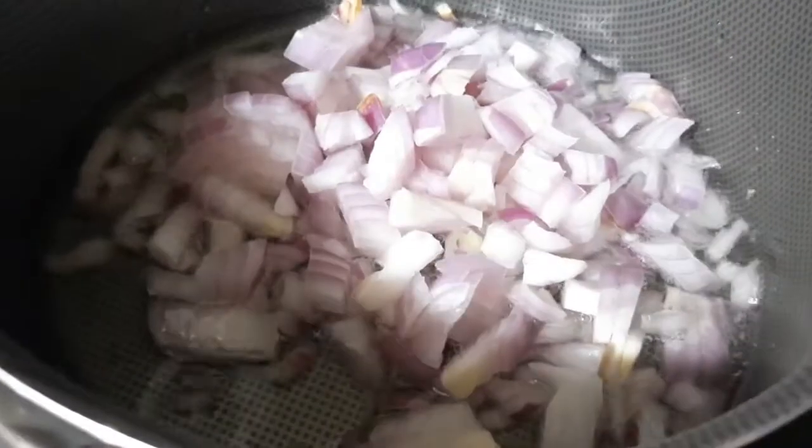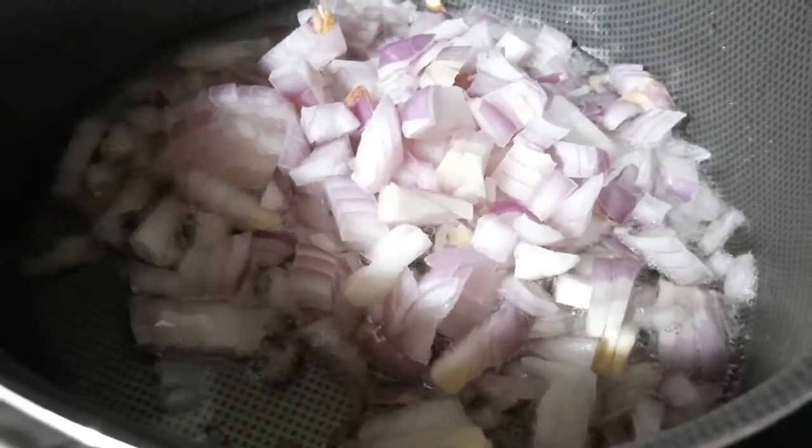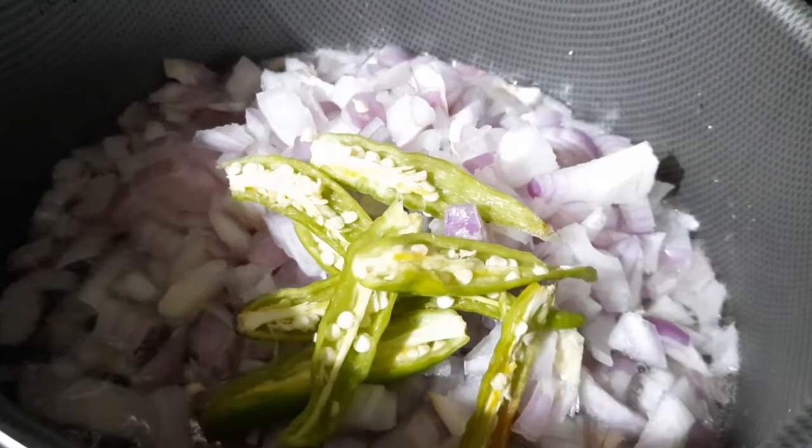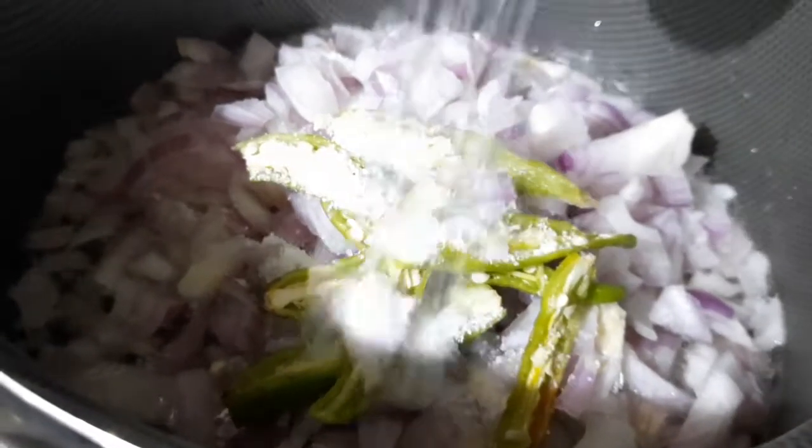In the pan, I am going to add 3 tablespoons of oil. I am going to cut 3 onions and add 4 tablespoons of onions. I am going to fry the onions until brown color.